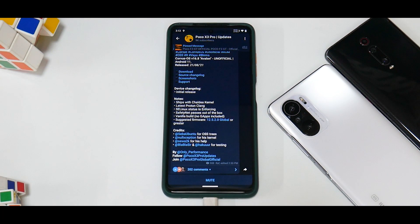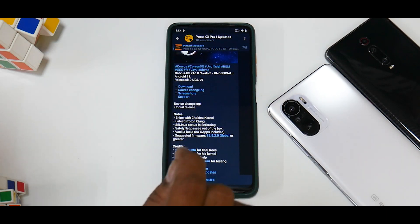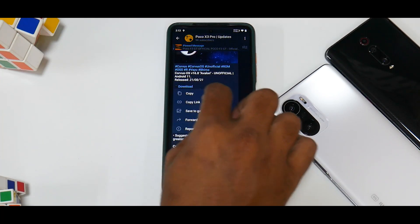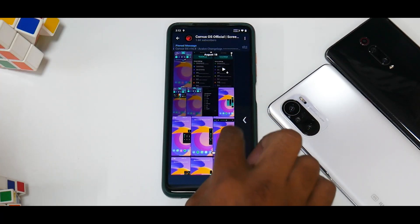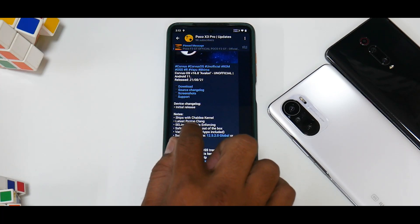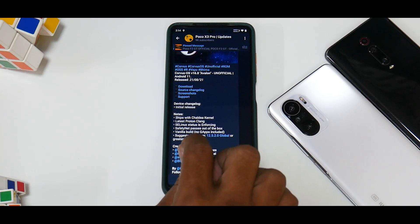Alright, it's time to install Corvus OS on the Poco X3 Pro. Corvus OS version 16.8 Avalon, unofficial, Android 11, released today. There is a very long source changelog. For the device, it is the initial release. It ships with the Shieldea kernel, SE Linux status is enforcing, so that's great.